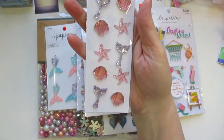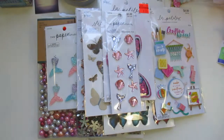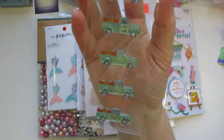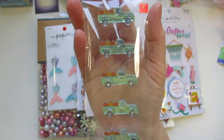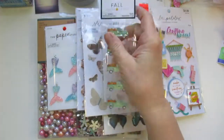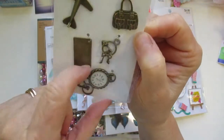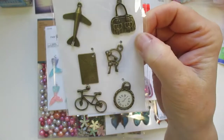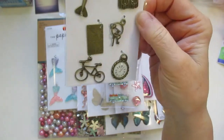Then I found these mermaid gems — really pretty. And my husband, believe it or not, they've got their fall stuff out — pumpkins — and they've even got Christmas stuff started. My husband found these fall trucks and I thought they were so cute. None of that was on sale — full price of $2.49 — but they were gorgeous. I also picked up some little charms because I want to make a travel-themed journal and I thought these would be wonderful for that.